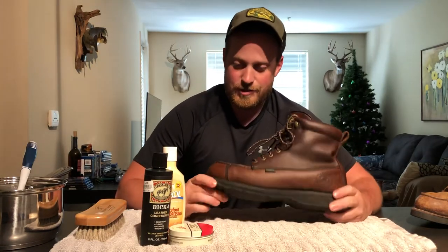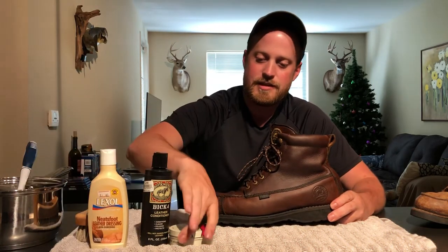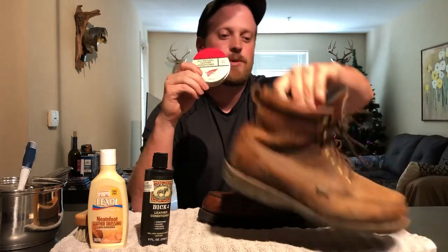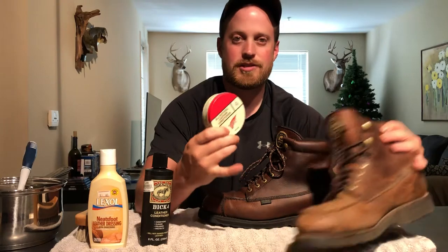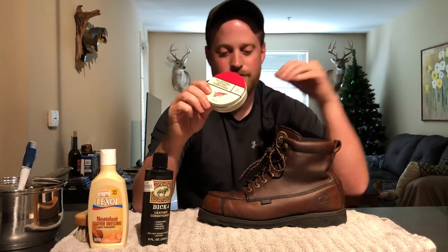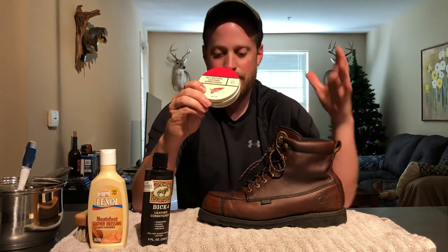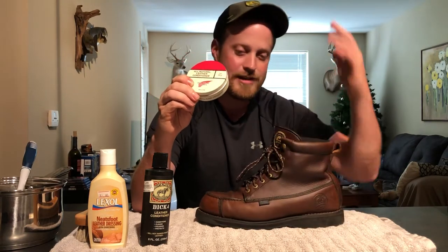After cleaning, I used the all-natural leather conditioner by Red Wing. This is a good product — especially with how dried out this boot got. It brings back some of that color and helps with the scuffs. It has pine pitch, mink oil, and beeswax, which really darken the leather and return it to its original color. That is about the original color of the boot when I got it. As bad as this was beat up, I'm impressed with how good it turned out.